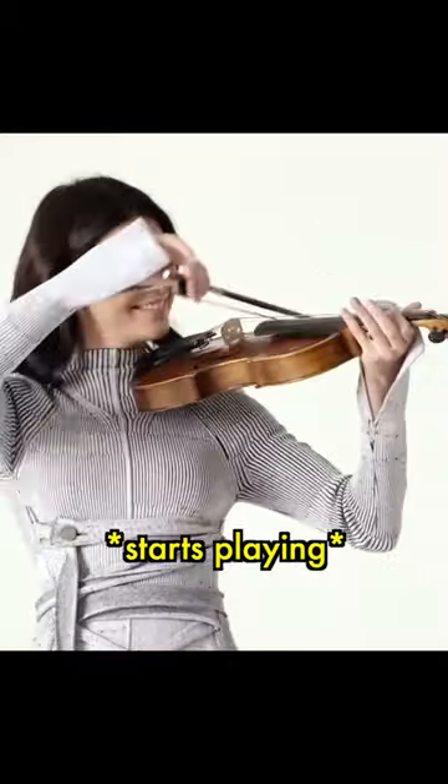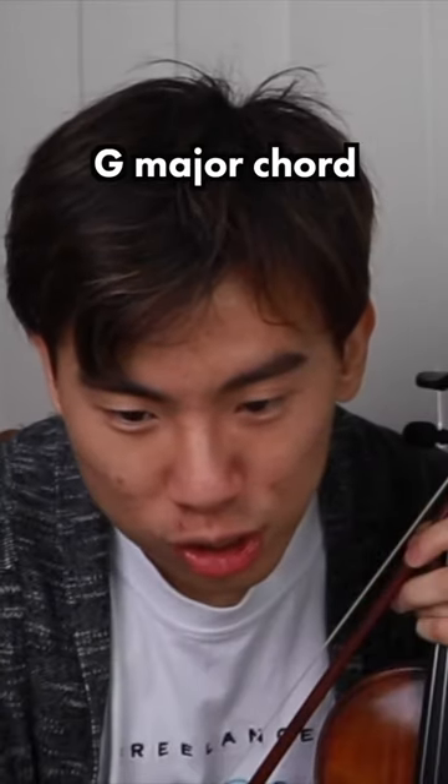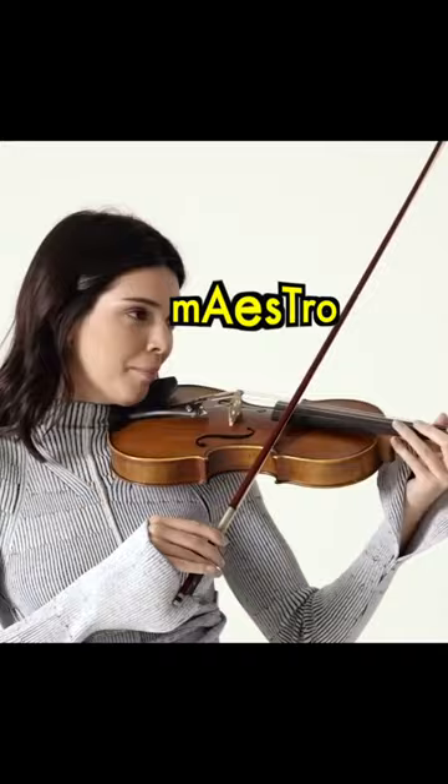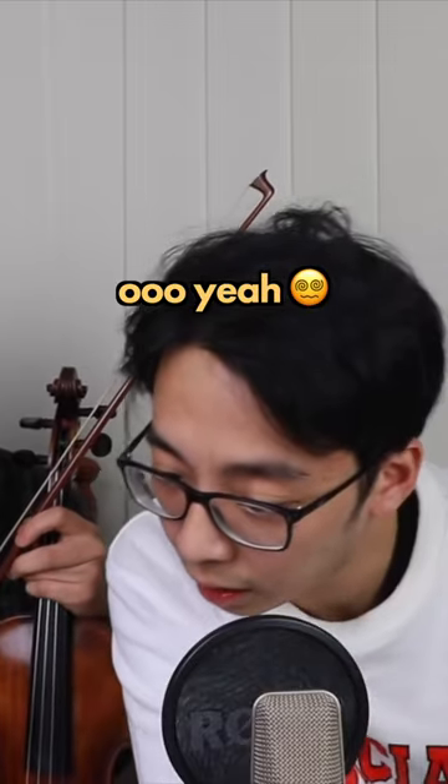Maestro? I can't play. Wait a second — how is she playing a G major chord with that finger pattern? It's only one finger.